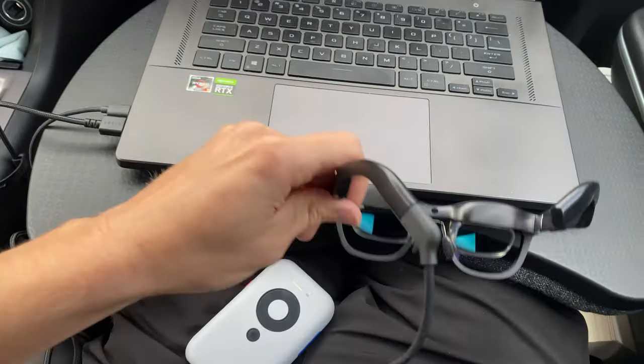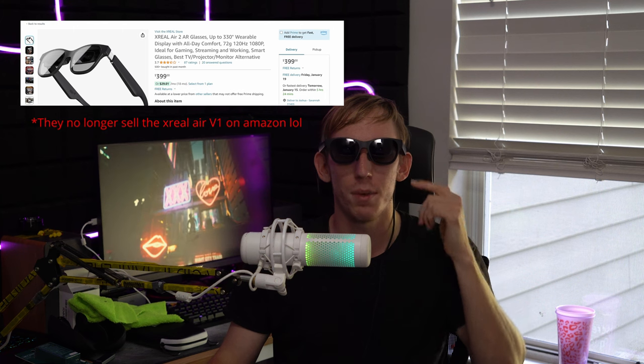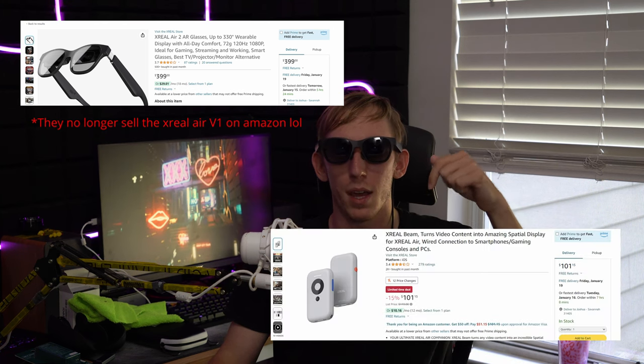All that being said, this won't be replacing your TV or your monitor setup, but it may just replace your mobile device's screen. These things are awesome for video and gaming entertainment, and they're also fairly usable for productivity. I'll leave an Amazon affiliate link for the Xreal Airs and the beam down in the description. Tell me what you guys think, and I'll see you in the next one.